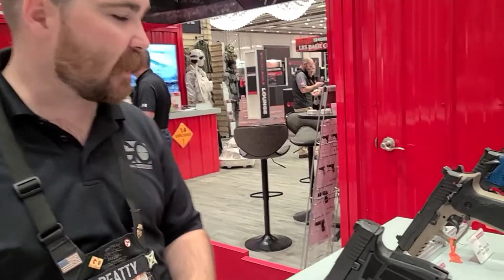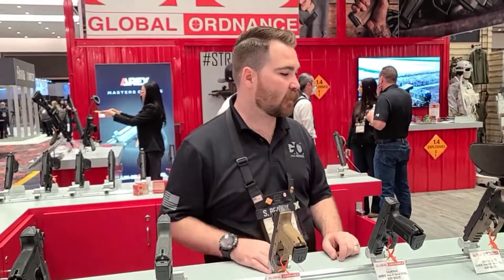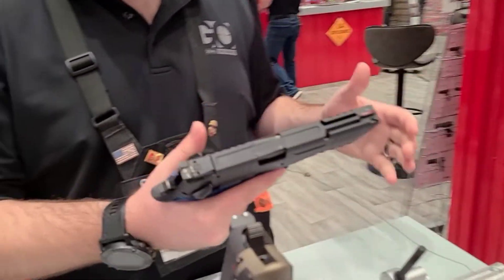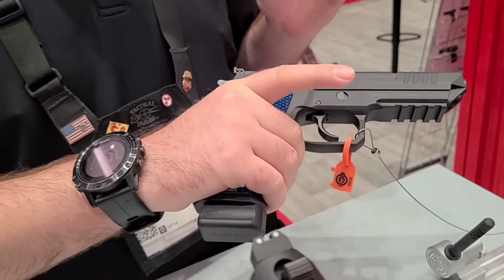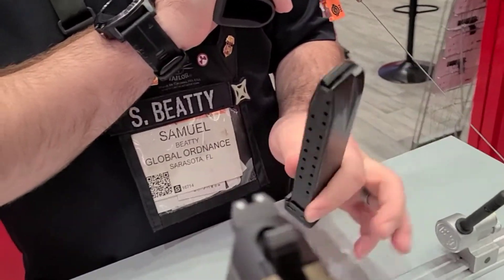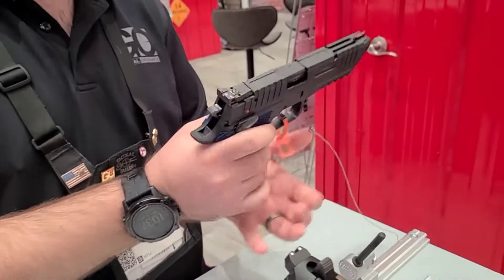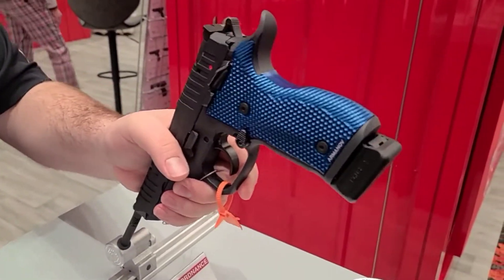A lot of the Deltas are the same with a little bit different configurations, but we'll start with the RX Alpha. The RX Alpha is our competition pistol. It is a full steel frame pistol, awesome trigger, ready to rock, aluminum grips, takes the Rex RX Zero magazine. This thing is ready to go — flat shooter, great trigger, an awesome little competition pistol.